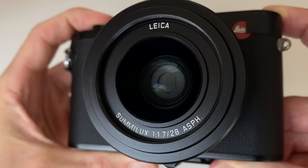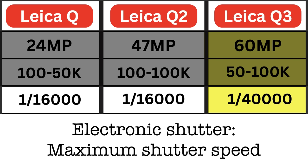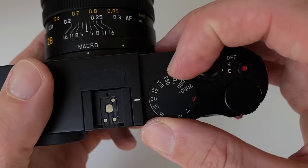Leica Q cameras are leaf shutter cameras and offer an electronic shutter. The maximum electronic shutter speed on the Leica Q and Q2 is 1/16,000th of a second, but the new Q3 now reaches 1/40,000th of a second. All three cameras also come with a mechanical shutter with a maximum speed of 1/2,000th of a second.